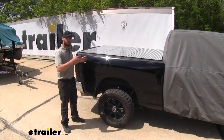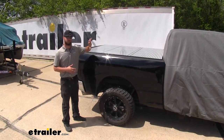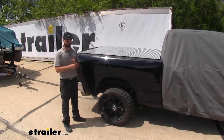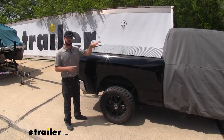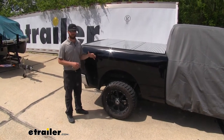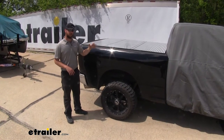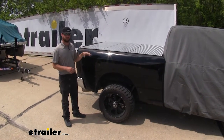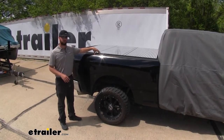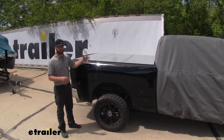You might be wondering why the cover doesn't extend the full length of the vehicle. Well, this is mainly to protect the cab for any hail or storm damage that might occur when you're not using it. The sides of the truck are going to be protected from those things, but if you do have a tonneau cover like we do, you can purchase a full truck custom cover for the whole vehicle. If you just put one on the back without a cover on the bed, it's going to collect water and not do any good.